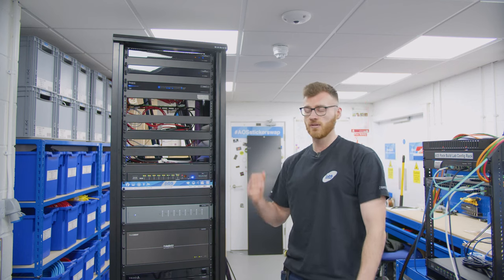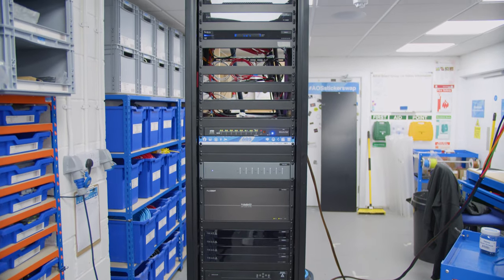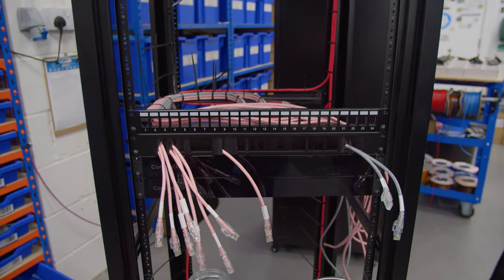Hi guys, Kieran from OuterSmart here. Today we're going to do a rack walkthrough of this one. This is a 44U rack for our Yorkshire refurb job. We've got two of these on the job — this one's the AV rack, and then on site at the minute, which has been installed by some of the other guys, is the network rack.